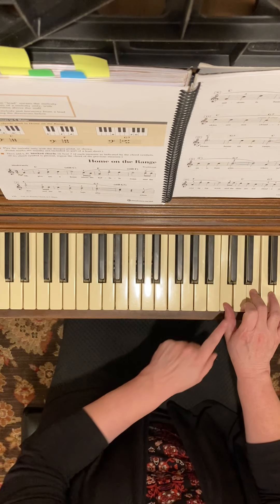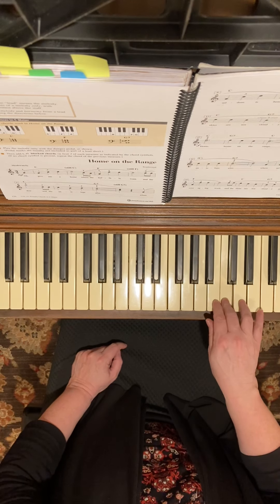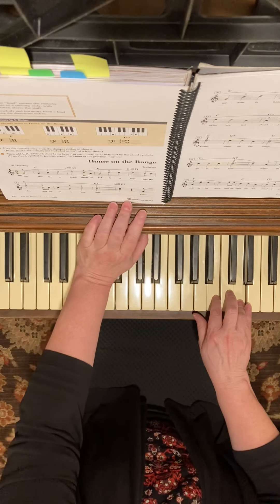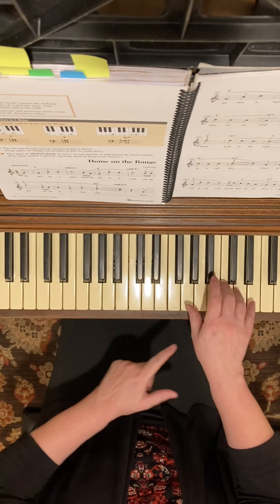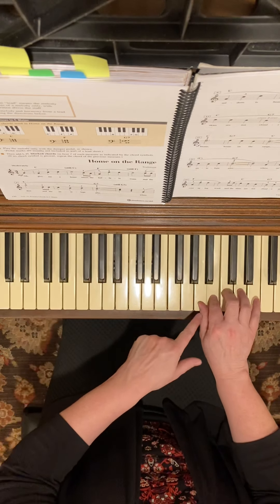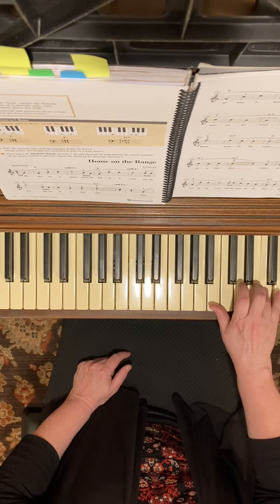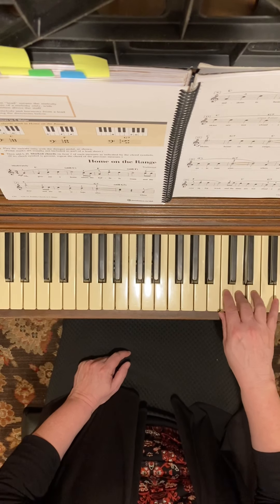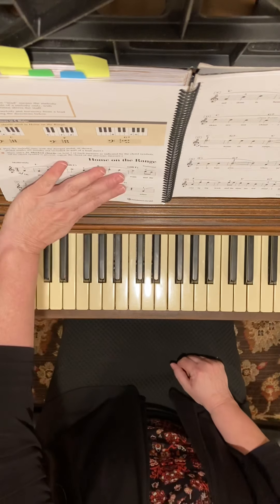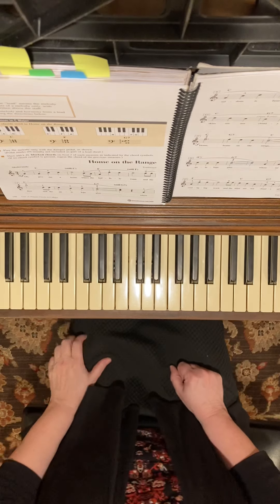I replace my thumb with my third finger and reach down to G. Going into measure 25 is just like measure 9 — exact same thing: C, D, E, eighth notes, stretch up to the F, and then you can either keep your fifth finger on that F or put your fourth there. It's exactly the same. So we have the A section, A1, the middle B section that's different, and then A1 again.